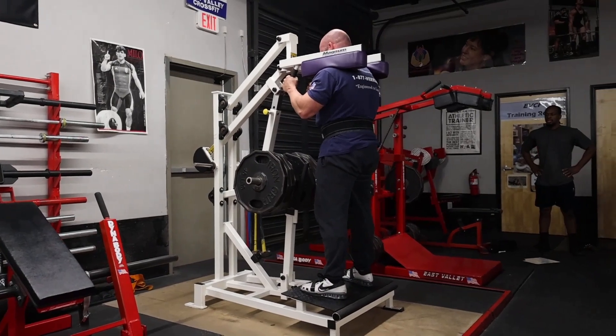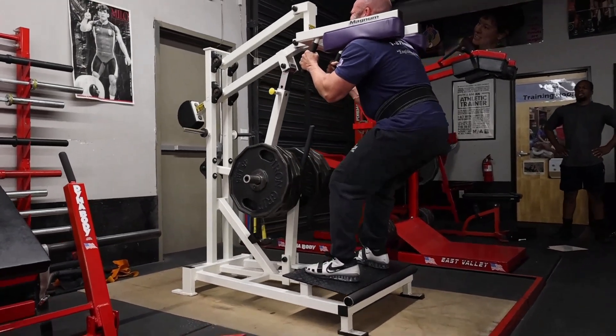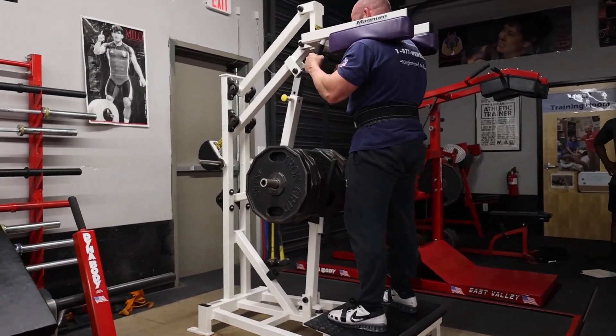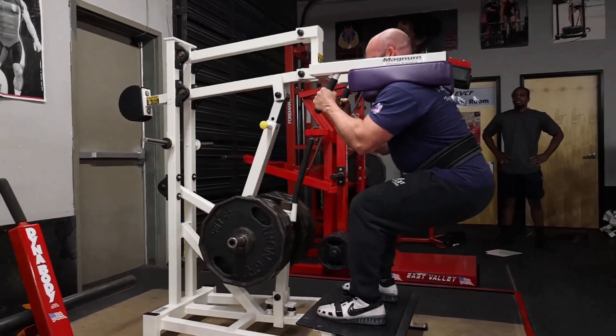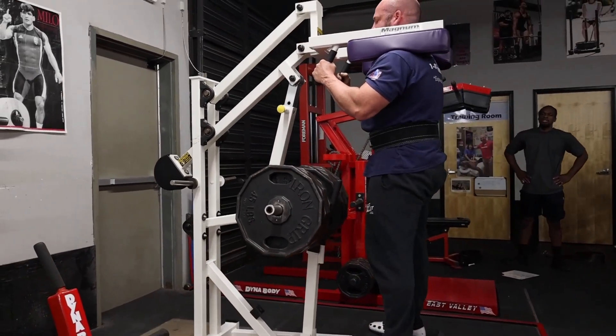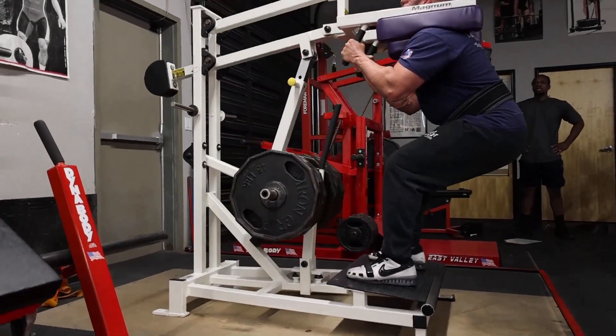This will probably be the last time we use the Perfect Squat before the meet. It's just another way of pushing hard and stimulating those same muscles without doing the exact same movement of the squat - decreasing some wear and tear, hopefully allowing for a little better recovery, and hitting the muscles in a slightly different way. I feel like the Perfect Squat hits the glutes really well.